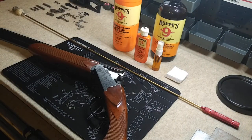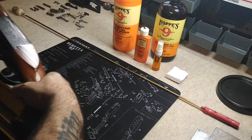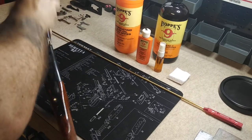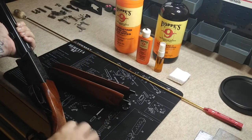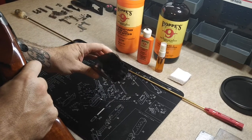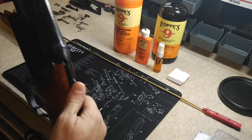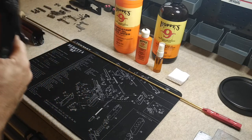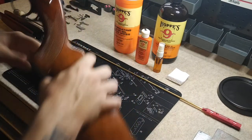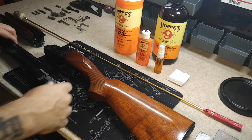The first step is to take down the shotgun — you're going to want to disassemble it. Take the forend off; they all pretty much come off the same way. There isn't much cleaning to do in the forend, it doesn't really get very dirty, but we'll wipe it down. Then take your barrels off and separate them from the receiver.